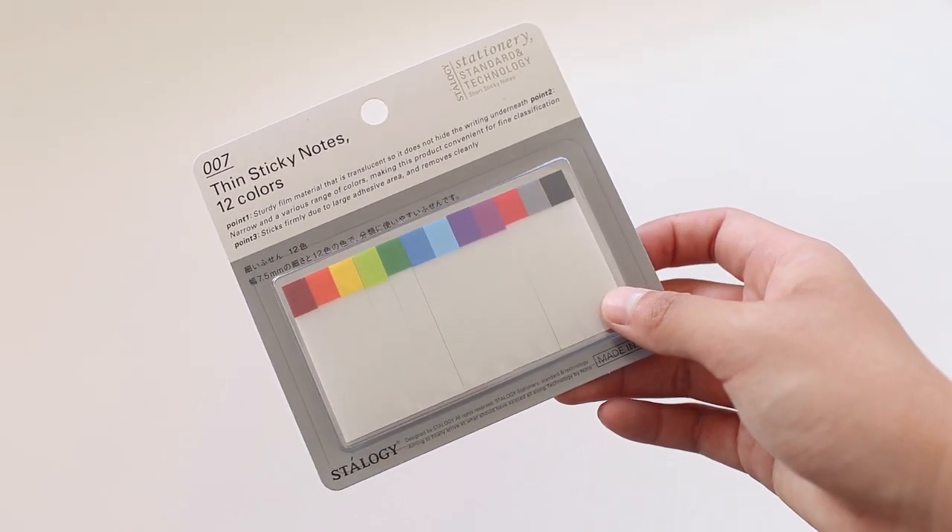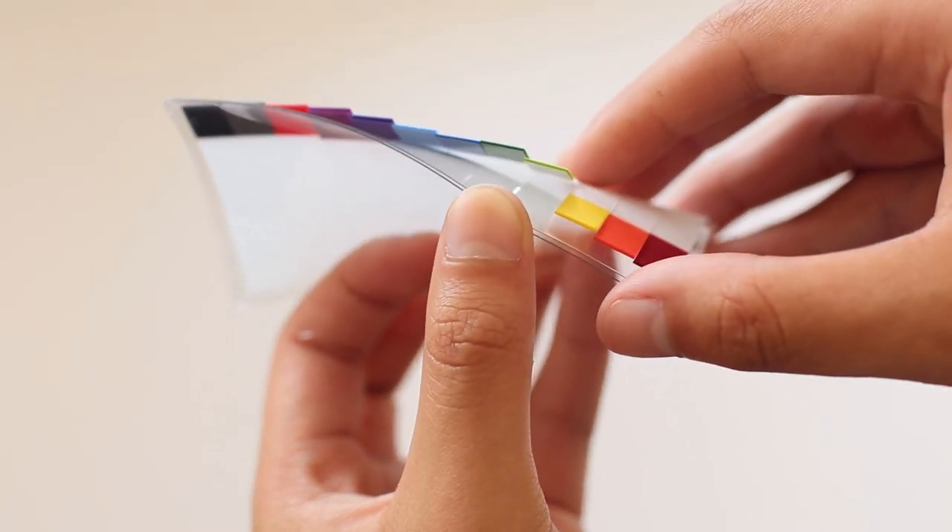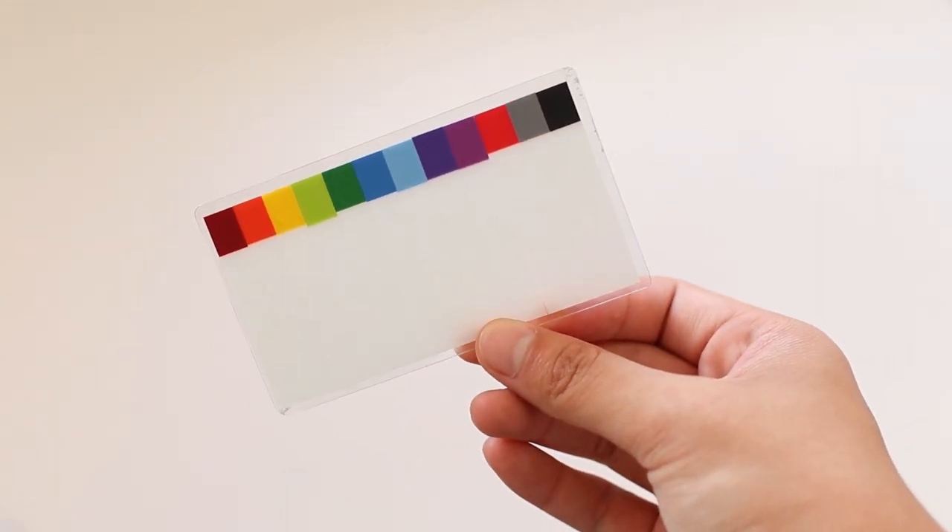Next, since I recently ran out of page flags, I got some new ones in these 12 pretty colors. These are the Stalogy Thin page markers.